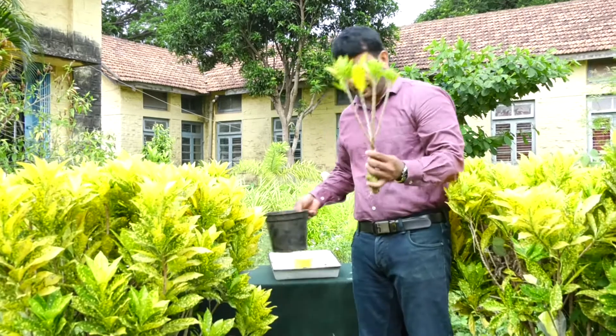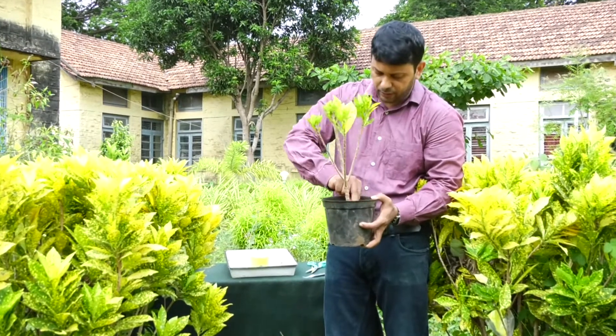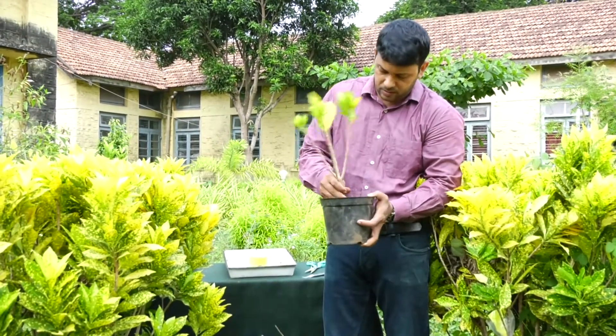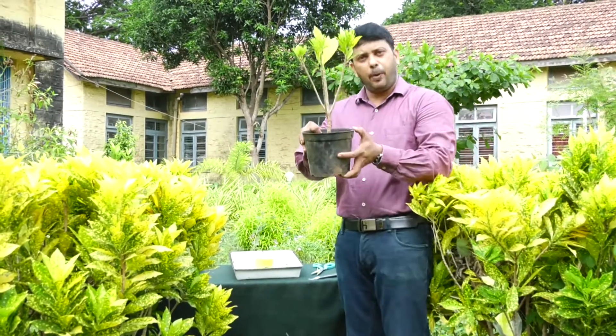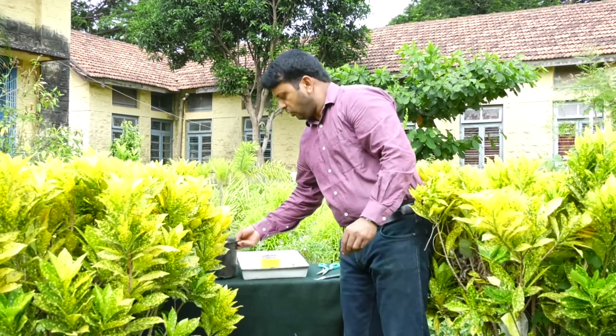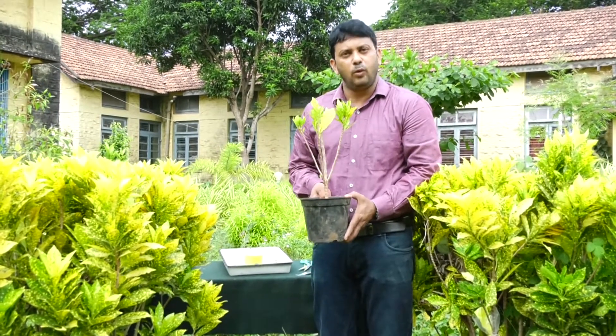Take this pot and plant it in this, and cover it with rooting medium. Now this is a potted plant. By using the air layering technique we can get plants of equal size, and the rate of success in layering is always 100%. Whereas in cutting, when we remove the branch and plant it, the rate of success is very less. Therefore, you can practice it in your garden. Thank you for watching this video.